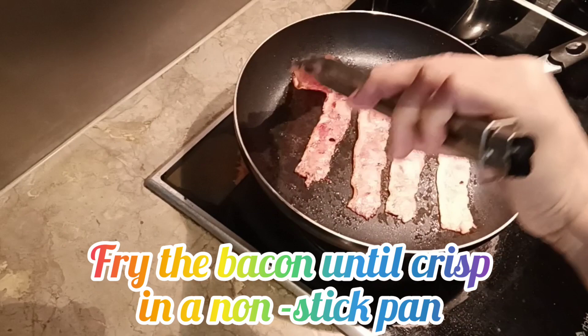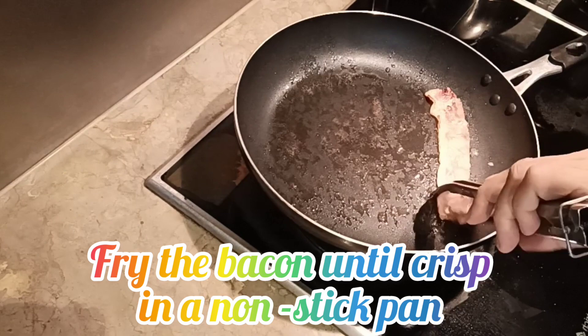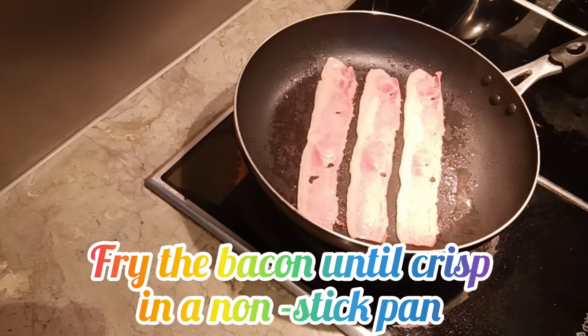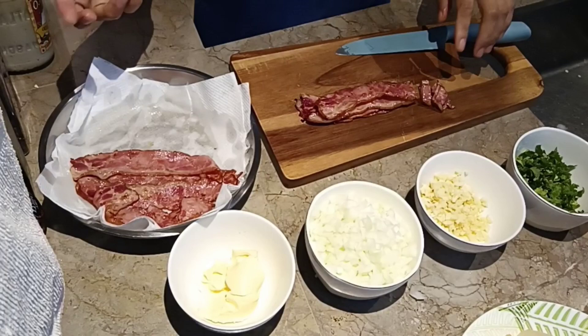I-labay ko muna siya dito sa may paper towel — i-lagyan ko ng paper towel para ma-drain yung fat. Okay, so I'm done with the bacon and later I will chop this one. I'm going to slice the bacon into small pieces.